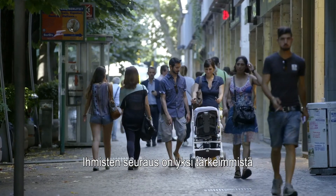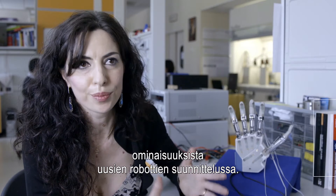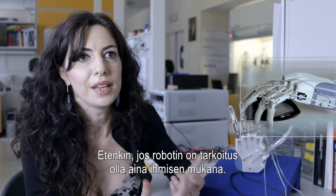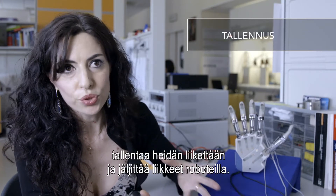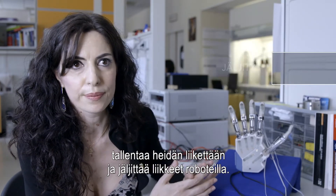Observing people is one of the fundamental features of designing new robots, especially if we want to think of robots conceived to live with people. So the idea is to observe people and, if possible, record motion of people and then replicate them on robots.